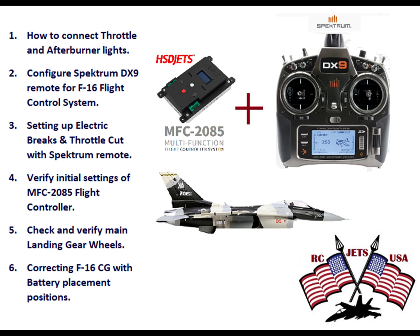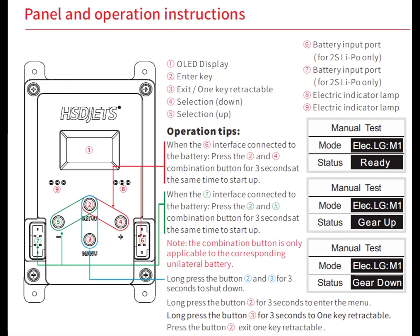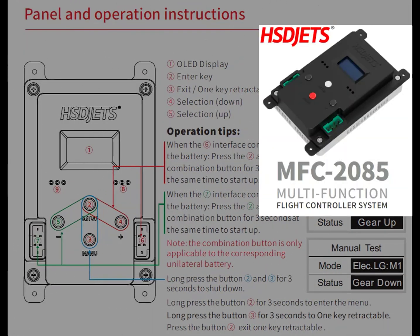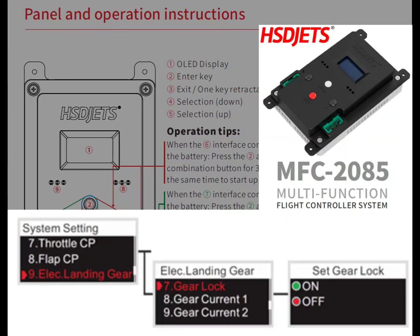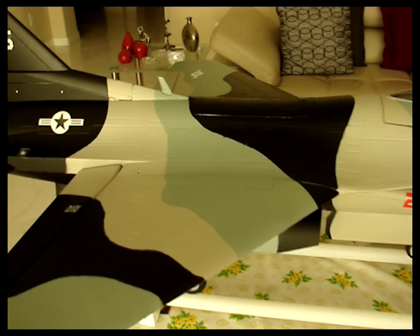Please go through the instruction manual regarding panel operations. Once you're ready, press and hold the white button for three seconds to enter the menu system, then scroll to menu item 9 and go to the sub-menu 'Gear Lock' and make sure it is in the ON position. Do not ever fly and land with this option disabled — it will break your front landing gear.